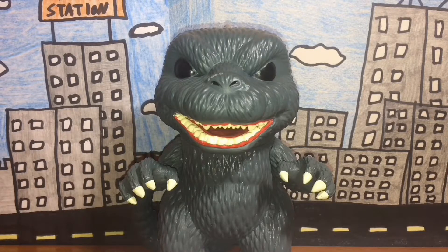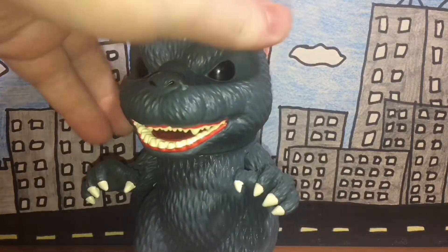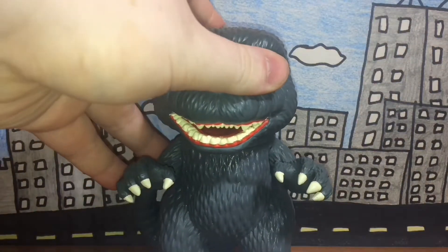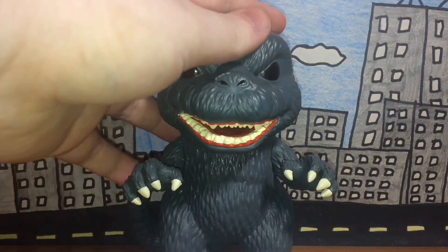In the end, I give him a five out of five. I see no real flaws with this figure — no articulation, but it's still a really nice figure, and of course it's a Funko Pop so I could care less. Really hope you enjoyed this review — if you did, hit the like button, subscribe, and leave a comment. That score again is five out of five. This is Mothmarauder signing off.